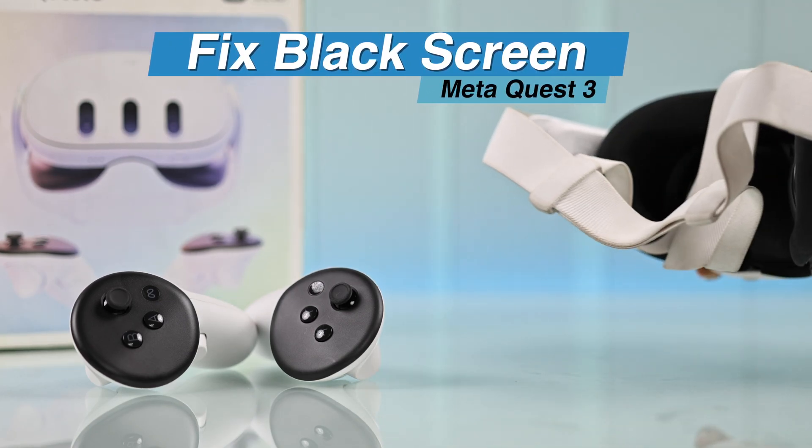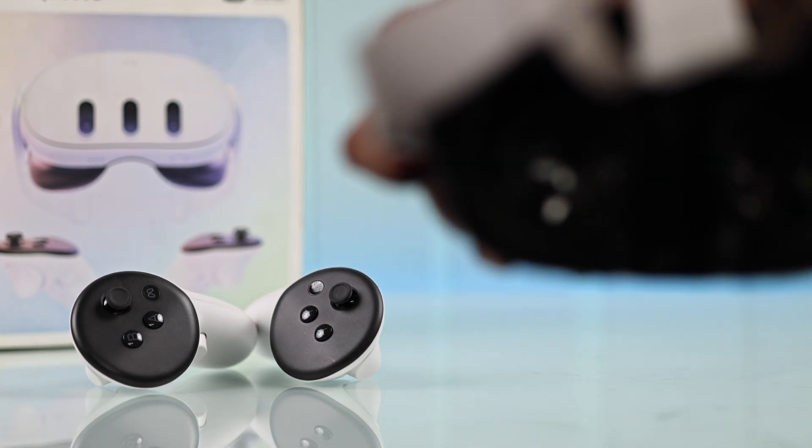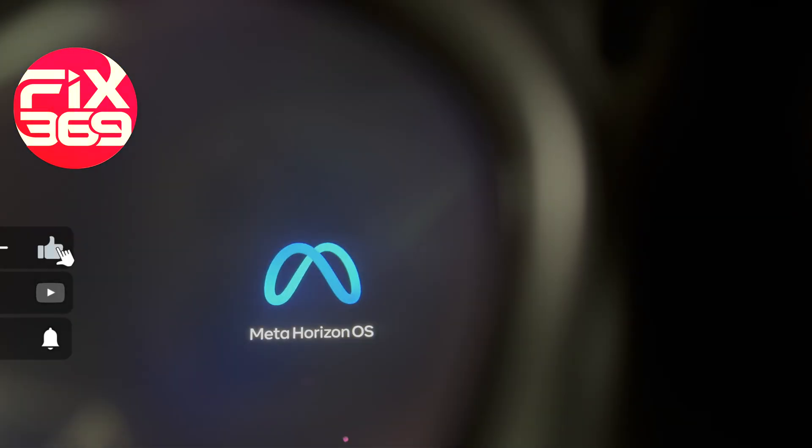Is your Meta Quest 3 showing a black screen? Whether the screen is completely off or the backlight turns on but there's no picture, the fix is actually pretty simple.